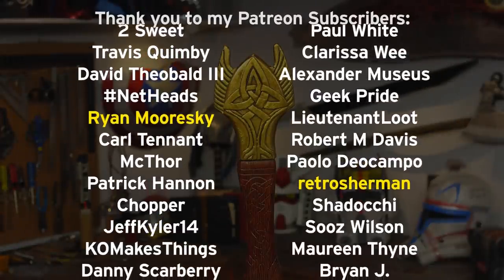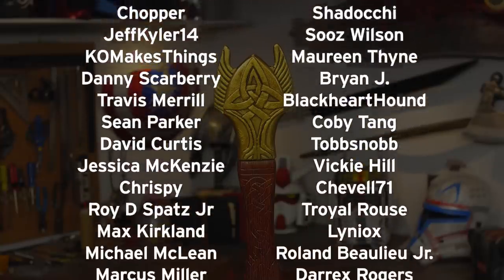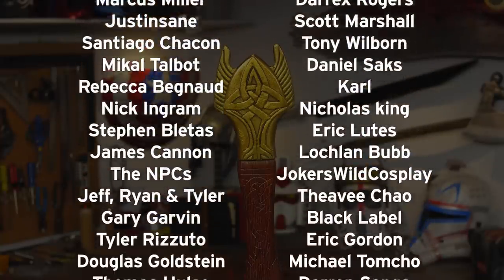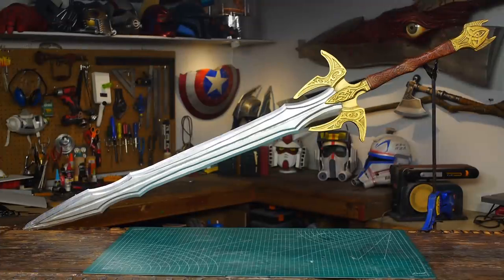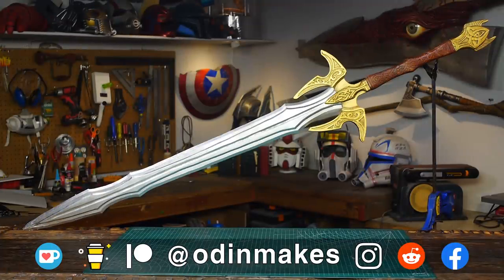I want to thank Ryan Morski, Retro Sherman, and all of my Patreon supporters. My Patreon support is the number one thing that makes this show possible. If you like the video don't forget to subscribe. Have an idea for something for me to make? Please leave a comment below, and if you make any of these projects, you can send me a picture.